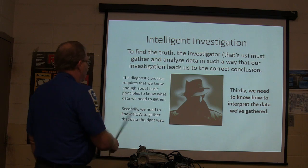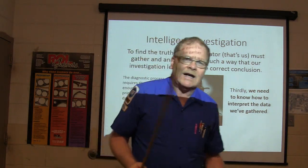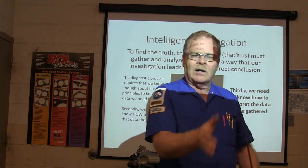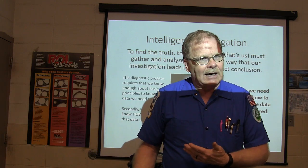We need to know how to gather the data the right way, and we need to know how to interpret the data once we've gathered it. We need to know what information to throw out, what information is going to factor in, and we don't need to get sidetracked.